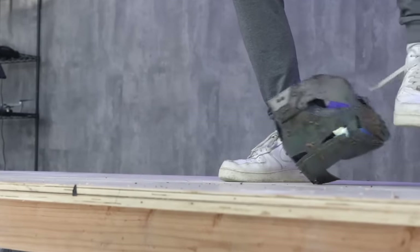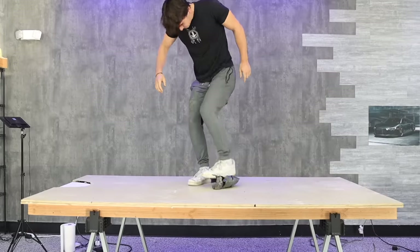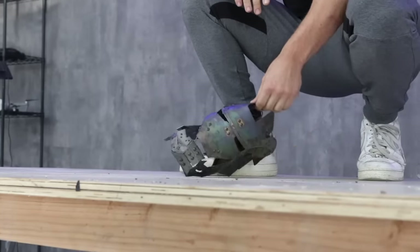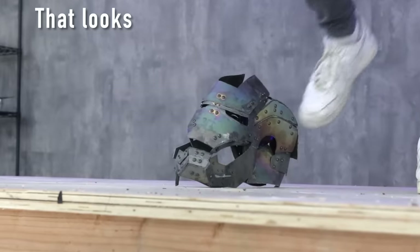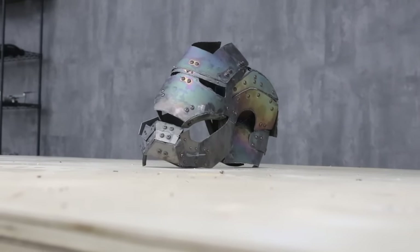I think it looks pretty sweet - kind of like a combo of the first Iron Man suit we ever made, updated with the nanotech. It's got a cool green camo look to it. Now we gotta figure out if it can actually do what it's supposed to do. There's only one thing left to do. Oh god, that one looked bad - that was painful. It doesn't look the best - let's see what we can do.